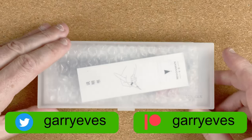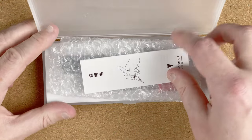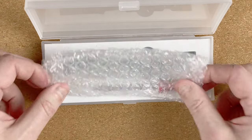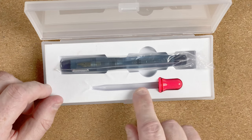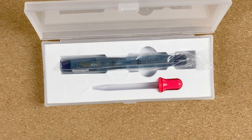We'll open the clip. That reveals we've got an instruction leaflet on how to fill it, a little bit of padding, and inside we've got the pen and this eyedropper. Now the beauty of this pen is you can eyedropper it, but it also comes with a converter, so it's down to you what you want to fill it with.